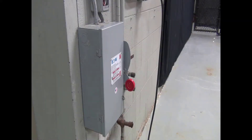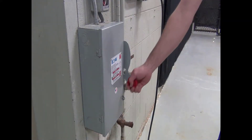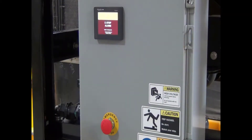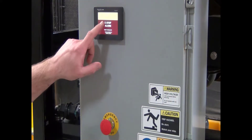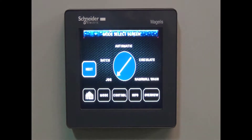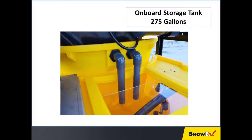Once all of these steps are accomplished, turn on the supply power to the control box. Verify that the emergency stop switch is pulled out and touch anywhere on the LCD display to change screen. Once the unit is booted up, select language on the home screen.